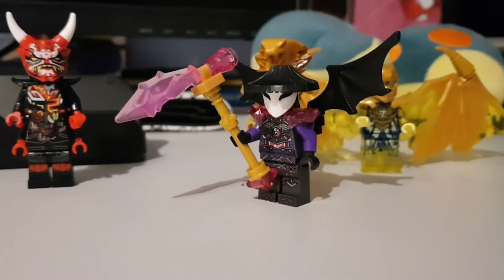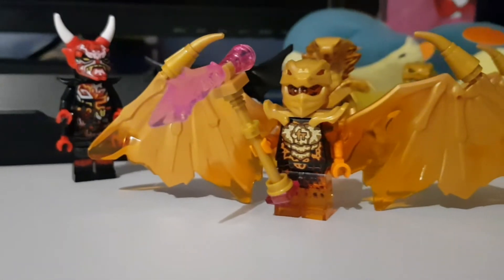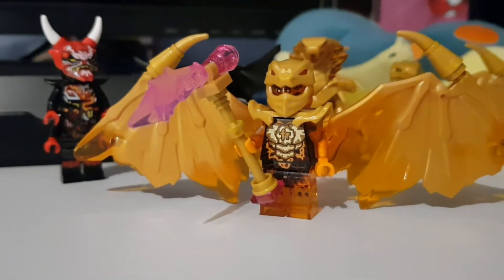This is how Vangelis looks with the Scythe of Quakes on him, and I think it looks really, really cool. And this is how Dragon Cole looks with the Scythe of Quakes — it doesn't look as good as Vangelis but it still looks quite good.